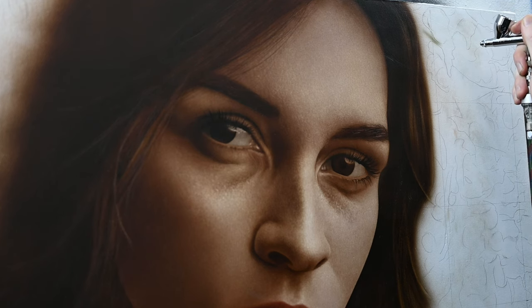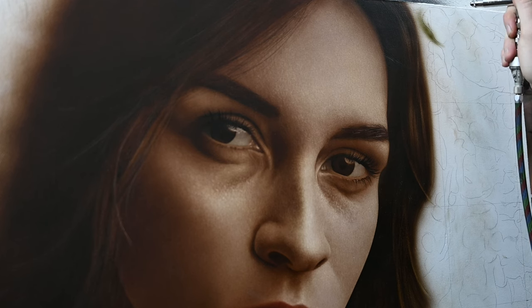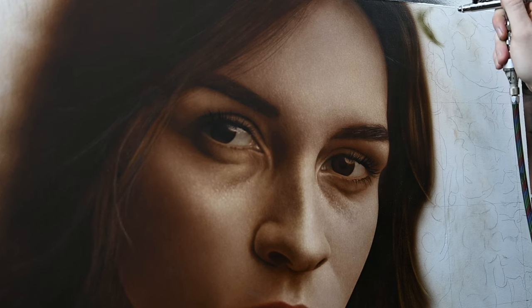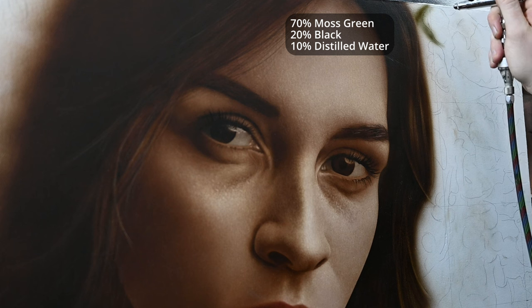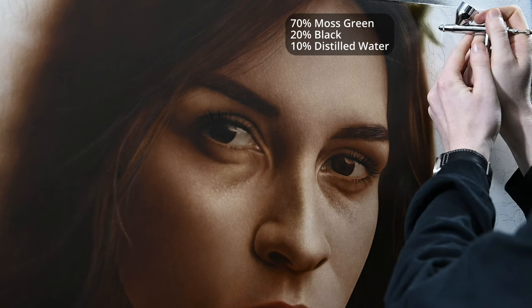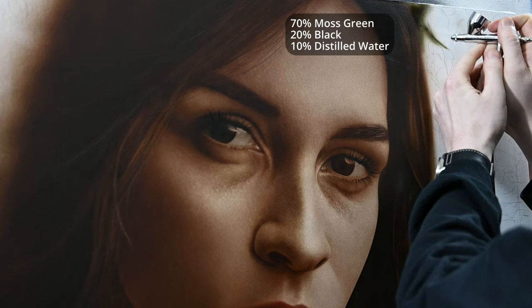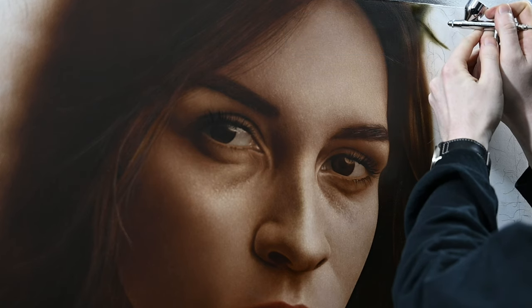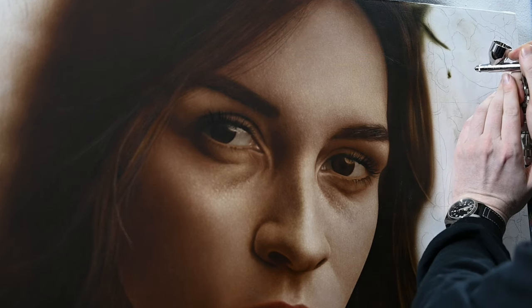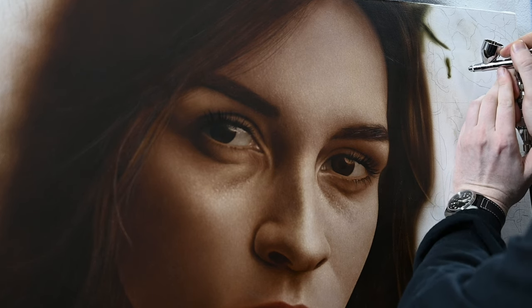In last week's video, we finished up the portrait, so I'm going to start on the right side here within this background. The color in my airbrush is a transparent color of 70% moss green, 20% black, and then reduced about 10% with distilled water. You could use any airbrush you'd like for this — I'm using the iWater Revolution, which has a larger nozzle size of 0.5, and that's going to help spray that paint out and give really nice soft blends.